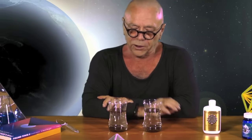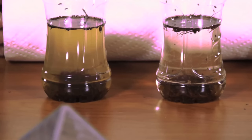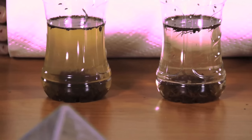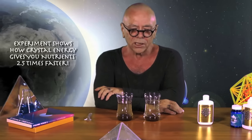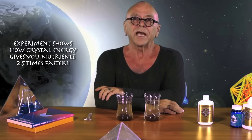When you add crystal energy to water in the amount that we recommend, it lowers the surface tension of water down to about 45 dines, which is the surface tension of boiling water. And so there's clearly a difference. We've seen a significant difference in the extraction with the crystal energy. Crystal energy increases the rate of flow of both water and oil soluble nutrients — like vitamin C and vitamin E — across cell membranes two and a half times faster.